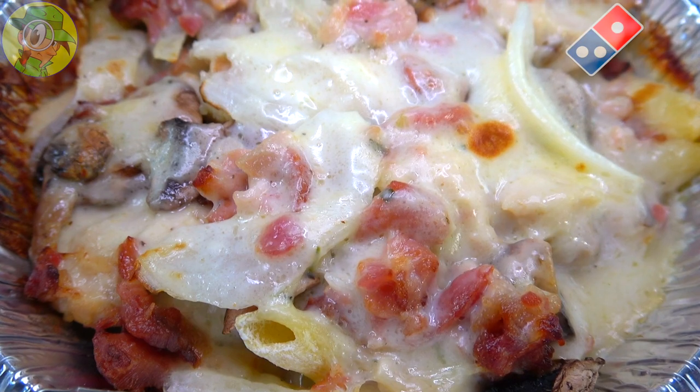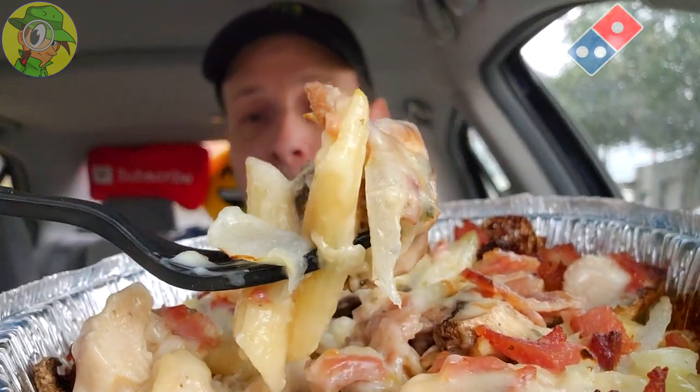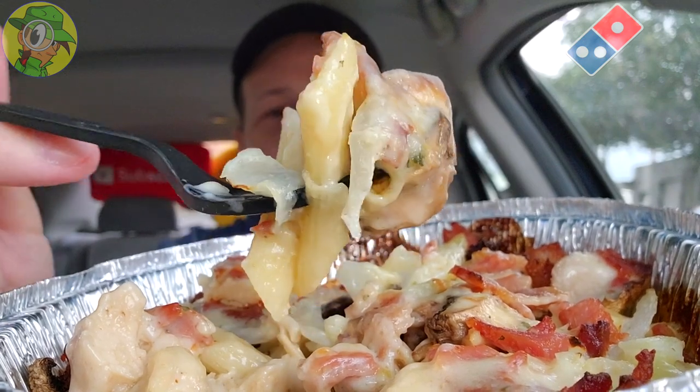The bacon is a highlight on this — that alfredo sauce is coming through. It needs just a little bit of salt, but wow, that is loveliness right there. Perfectly al dente on the penne pasta — they really do it right over here at Domino's when it comes to their pastas. Very lovely indeed.